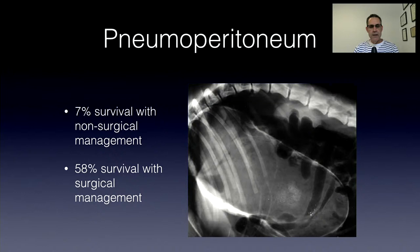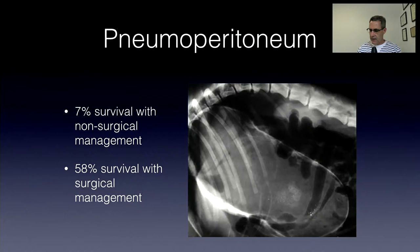Pneumoperitoneum: there was a study looking at cases of free air in the abdomen. The likelihood that a patient with pneumoperitoneum survives without surgery is 7% — essentially all of those patients are going to die. Survival with surgery is about 58%. So if you take an abdominal x-ray in a patient not previously operated on within the past month and you see free air in the abdomen, you've got to explore that patient straight away. Note that you'll have free air for several days to weeks after an abdominal exploratory, so that's not the patient we're talking about.